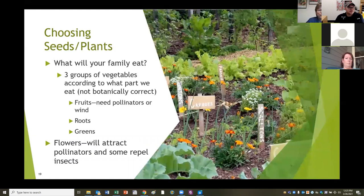What will your family eat? I group my vegetables into three categories - not botanically correct, but practical. Fruits: zucchinis, tomatoes, things that need a pollinator or wind to produce a fruit. Roots: things like radishes and potatoes where the part you eat grows in the ground - those don't need pollinators. And greens: lettuce, bok choy, kale, anything where you're eating the foliage portion of the plant - those don't need pollinators either. This can make a difference in how you decide to grow those vegetables. I also always plant flowers - flowers attract pollinators and some actually repel certain insects, and they look beautiful.